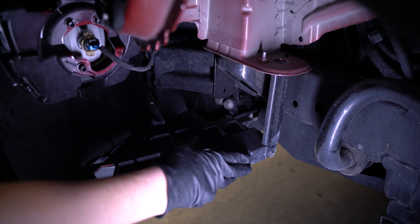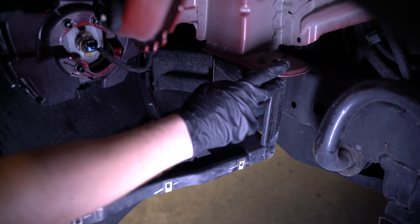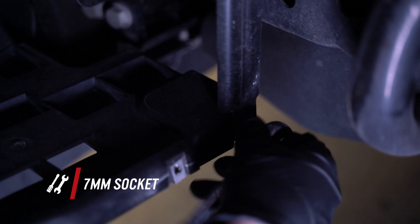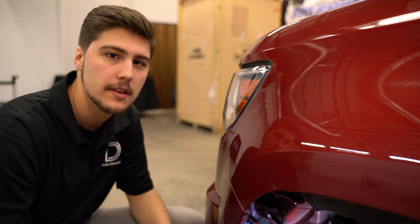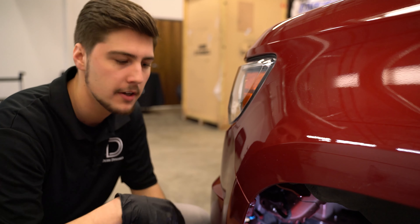With the fender liner back, the first bolt we're going to want to remove is this 7mm bolt right here — this holds the bumper onto the chassis. The next thing we're going to do is remove the three 7mm bolts holding the bumper onto the fender: one closest to us by the wheel well, one in the middle, and one closer to the headlight.